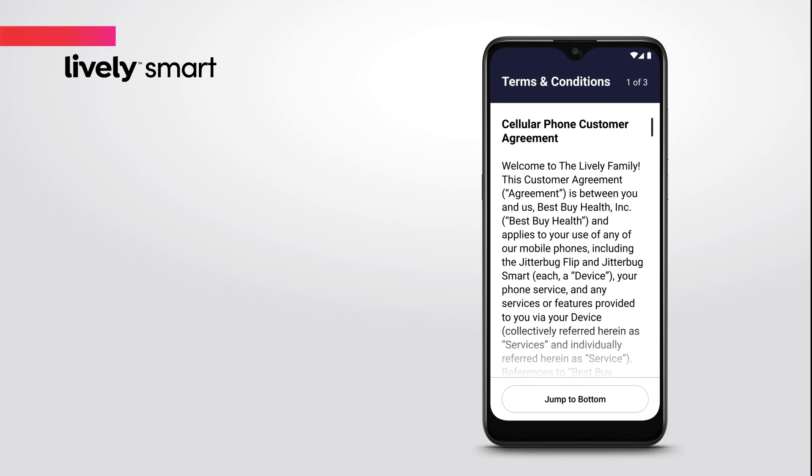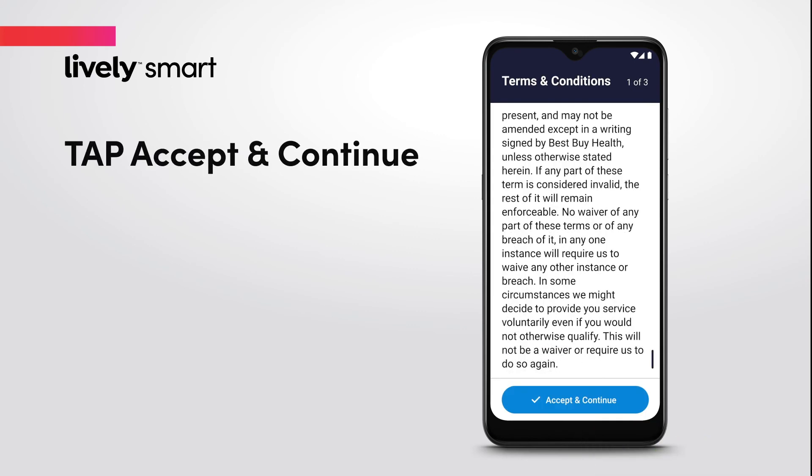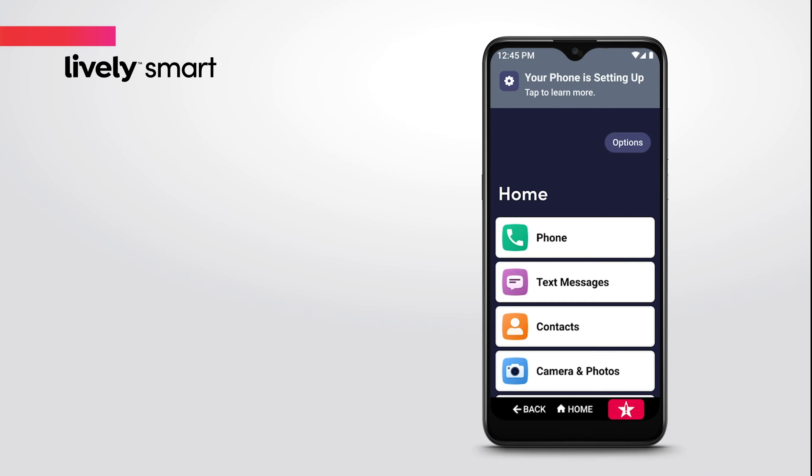To finish, review and accept the terms and conditions to complete setup. It may take a few moments for your phone to connect to the Lively network, and your phone may restart.